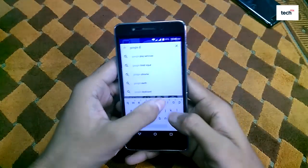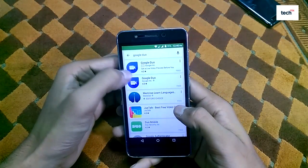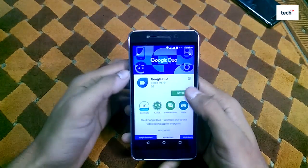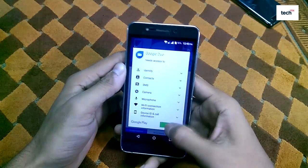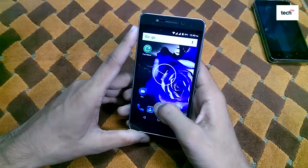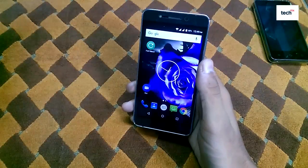Type Google Duo and search. Here you will find the ad from Google as well as the options for Google Duo. Just tap on the install button and install the application. Now the Google Duo app has installed on my phone — just tap on the Duo icon to open it.